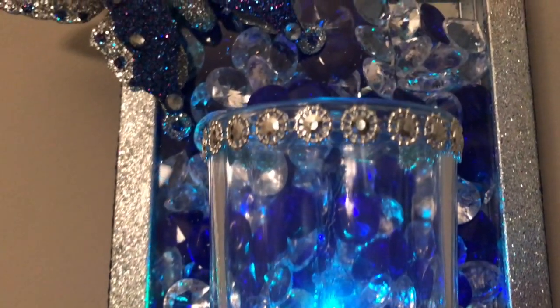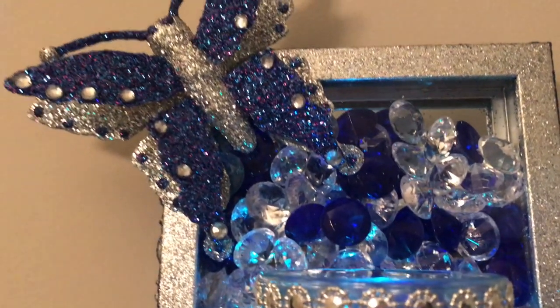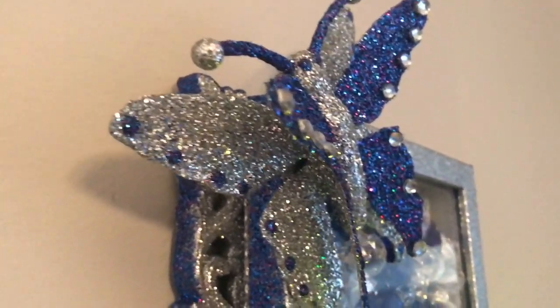Hi everyone and welcome back to Beverly Stunning Creations. If you're new to my channel I would like to invite you to have a look around, and if you like what you see please subscribe. I would truly love to have you join my YouTube family.